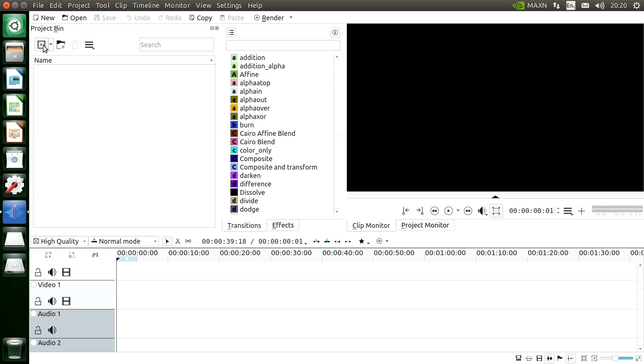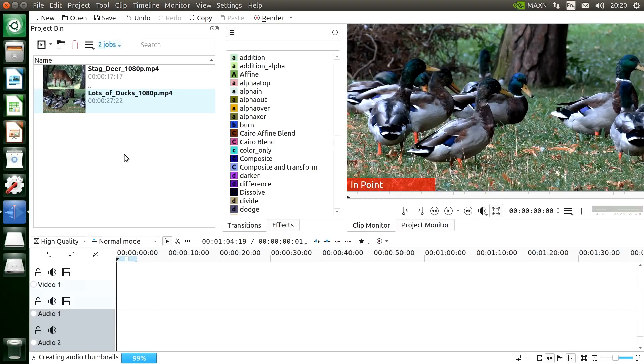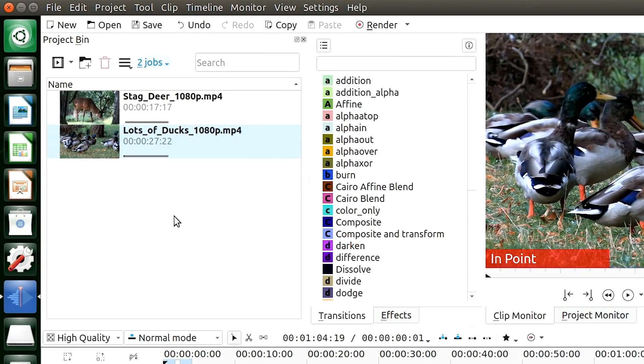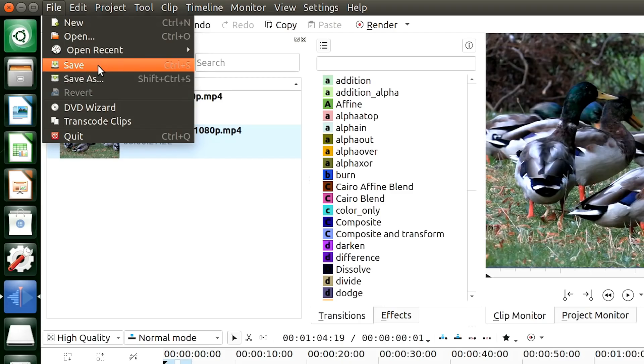Let's pull in a couple of clips — these are all 1080p MP4 files, typical consumer video quality, the kind you'd upload to YouTube. We'll bring in the ducks clip and a deer clip. As they come in you'll see they're proxy files, and there are progress bars underneath as the proxy is created. That's the disadvantage of proxy files — when a file is first brought into an edit, the proxy has to be generated and transcoded. And there they are completed, with a 'P' for proxy on each clip.